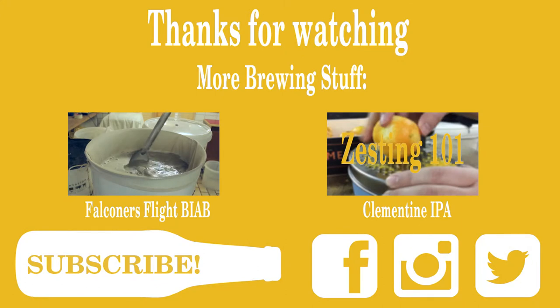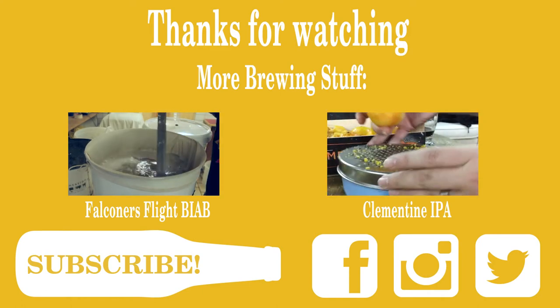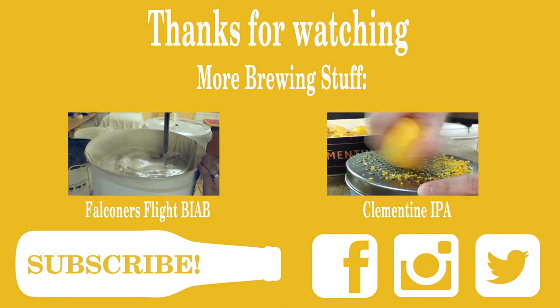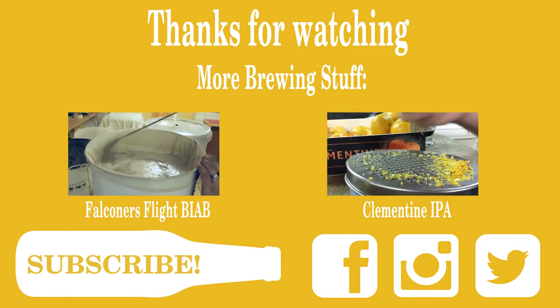Thanks for watching my bottling video! If you liked it, please consider subscribing or giving a thumbs up. I have a lot more homebrewing content on the channel and a lot more coming up, so feel free to click around and check me out on other social media. Leave me a comment — thanks for watching!